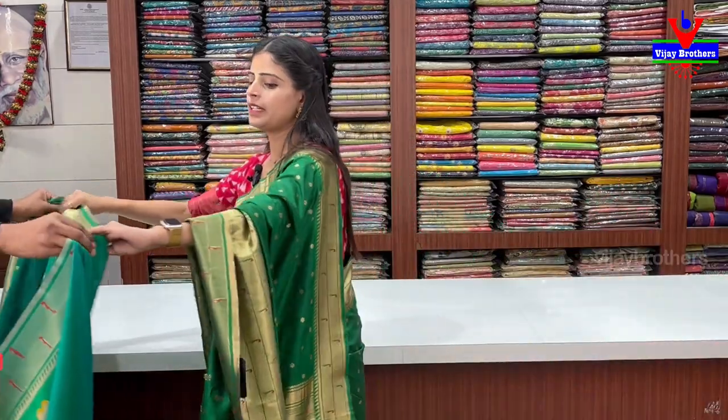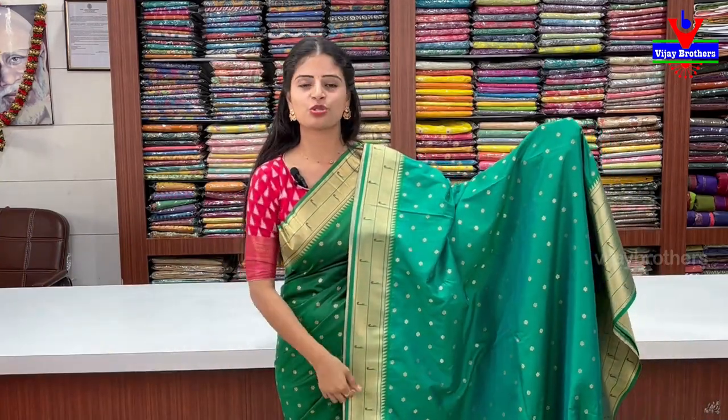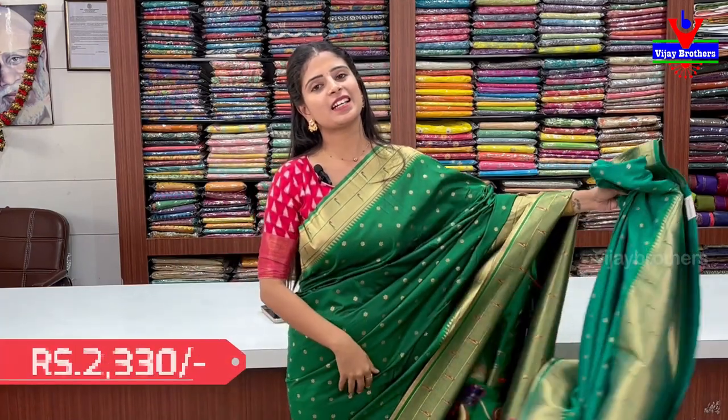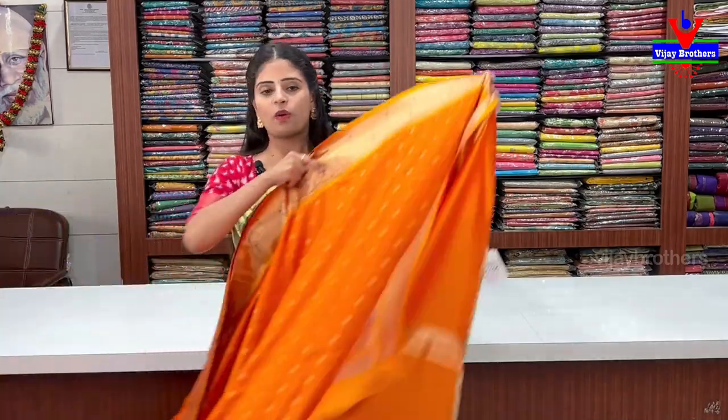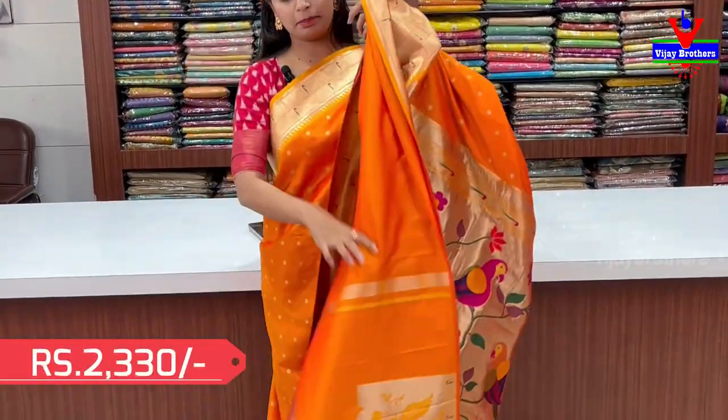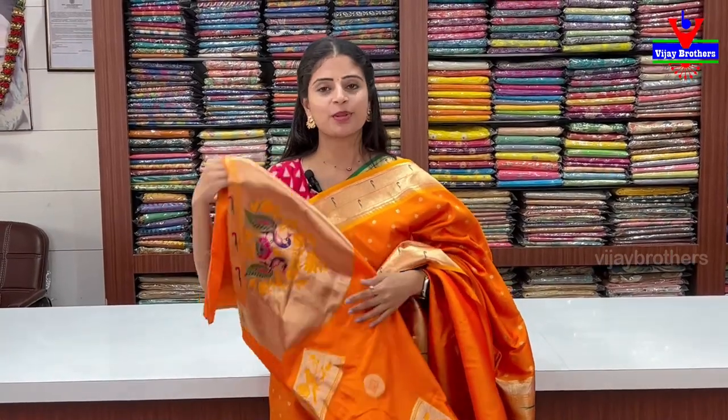Next color is green — different from Rama blue. This is mint green vs. dark green. Same pattern, same style. ₹2330. Last color is orangish — yellow-orange color, a very attractive color. You can change the stitch to lehenga style — two uses from one saree. Bekoos border with weaving blouse. Pallu and weaving style blouse. ₹2330.